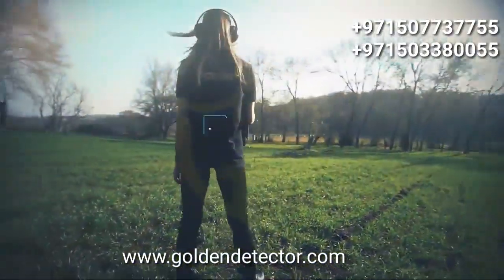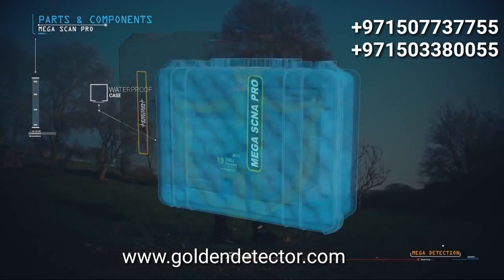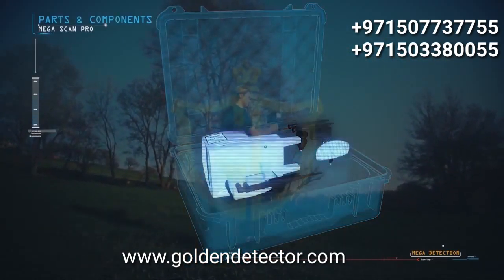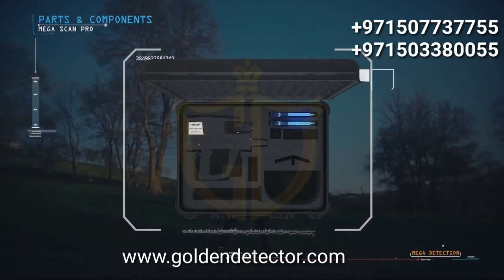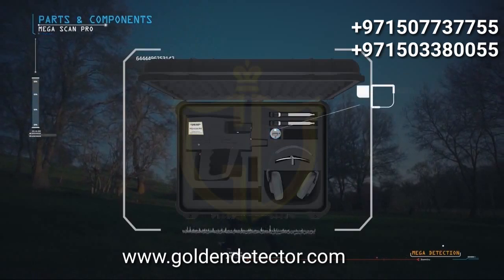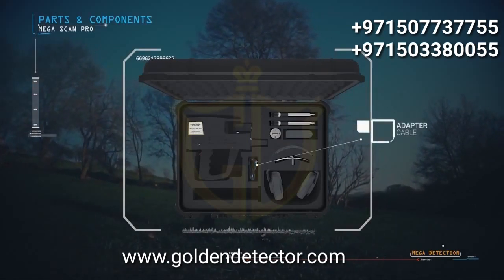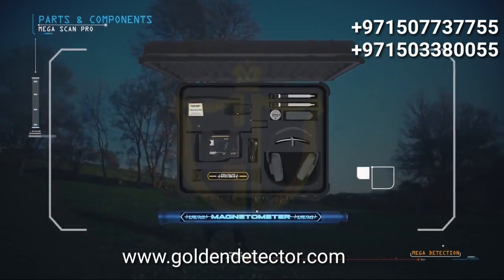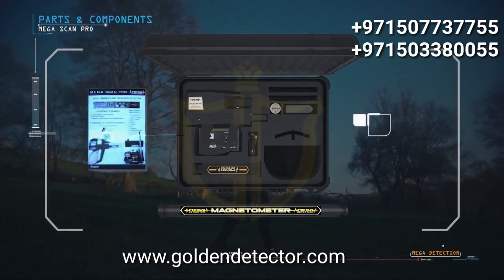Parts and components of the device: waterproof case, main control unit, scanner antennas, headphones, parabolic antenna, auto charging adapter, charging adapter, adapter cable, mini sensor for ionic scanning, depth measurement unit, super sensor, magnetometer, and user manual.